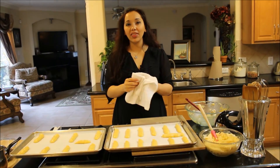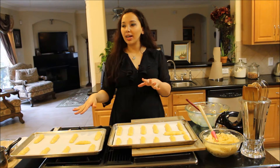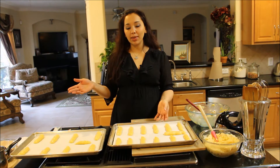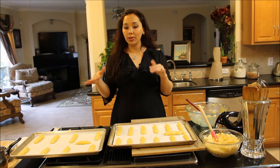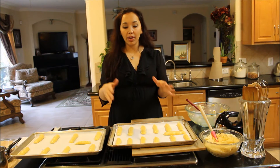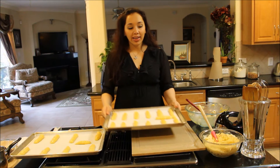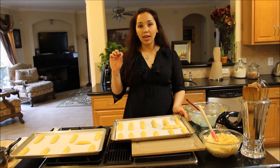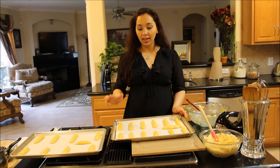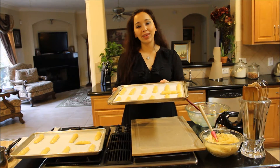My oven has preheated to 400 degrees and I'm going to put these in one tray at a time on the middle rack. I don't like to cook both trays at the same time because the bottom of the oven will cook at a slower rate — it's not going to be as warm. Each tray is going to cook at 400 degrees for 15 minutes, and then I'm going to reduce the temperature without opening the door and allow them to cook for another 30 to 35 minutes until they're nice and golden brown and hollow on the inside.